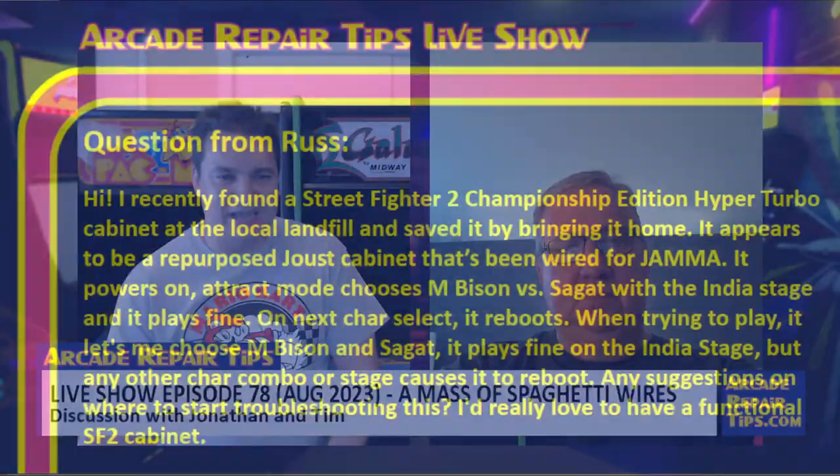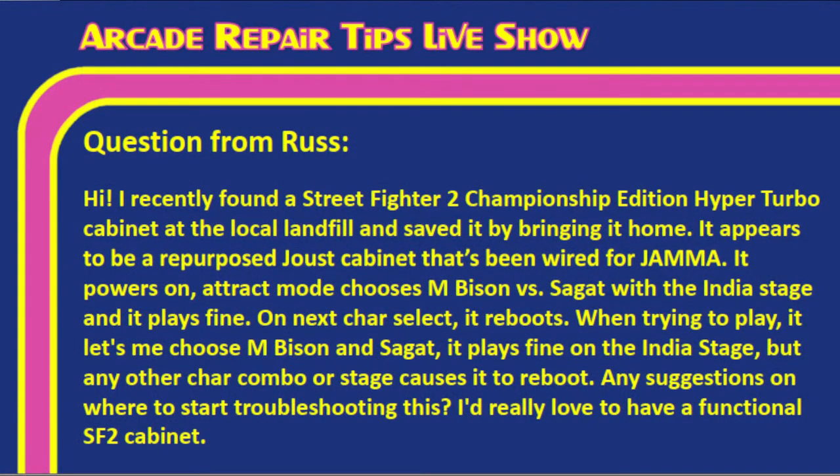Next question from Russ: He found a Street Fighter 2 Championship Edition Hyper Turbo cabinet at his local landfill — a repurposed Joust cabinet wired for JAMMA. It powers on and runs attract mode, but on the character select screen it reboots except when choosing M. Bison vs. Sagat on the India stage. Any other character combination or stage causes a reboot.